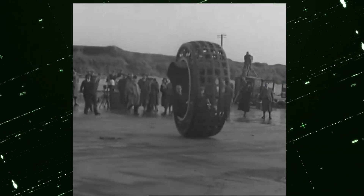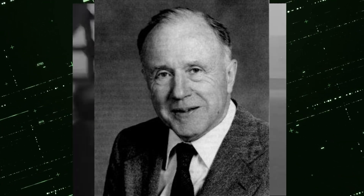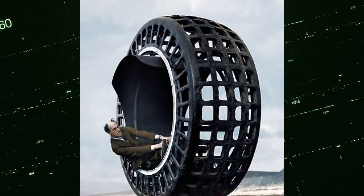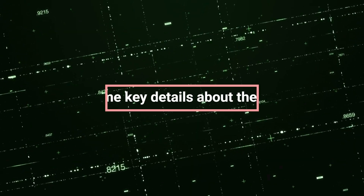The Dynasphere vehicle is an experimental monowheel built in the 1930s by Dr. J. Perfs. The Dynasphere was a unique and futuristic-looking vehicle, characterized by its large spherical wheel. Here are some key details about the Dynasphere.